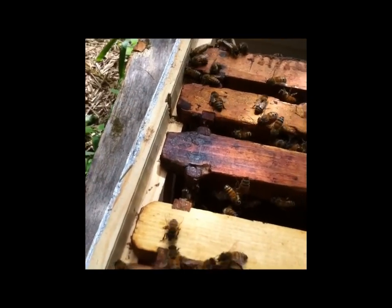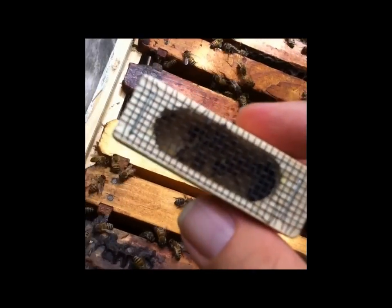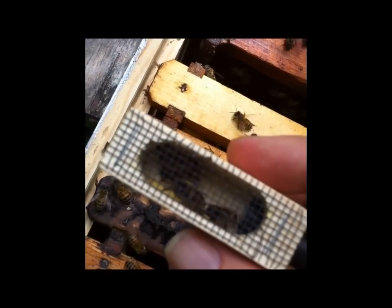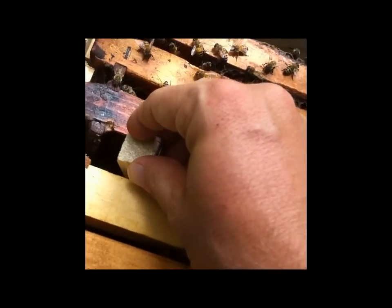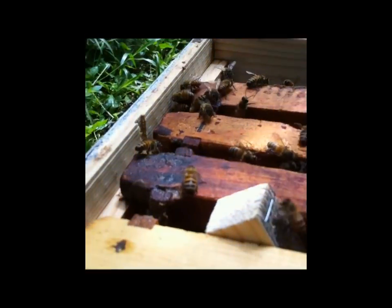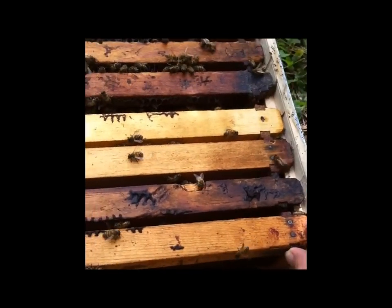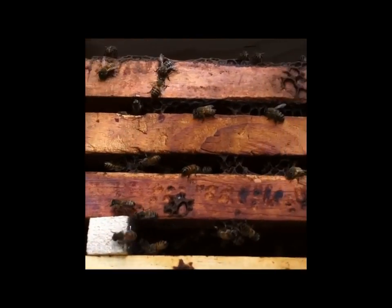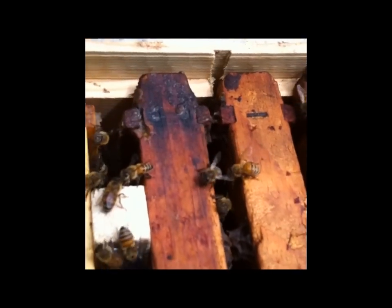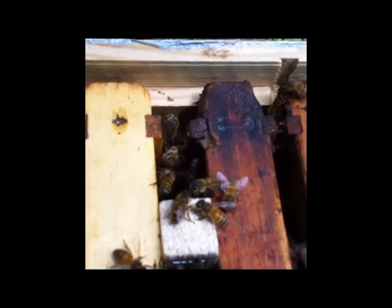The queen cage is going to go in candy side down — there's the candy, there's the queen in there. You can see she has a yellow mark for the current year, and we want to wedge that right in between these frames. So the queen cage is nice and stable, and you can see the bees have already started to line up on the front of the cage, offering a friendly reception to the new queen.